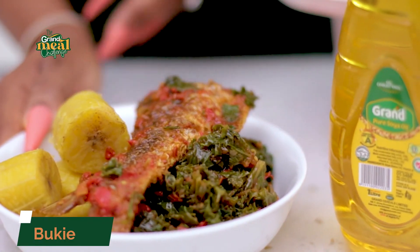Hi everyone, my name is Boki, sometimes called The Kitchen Muse. Today I'm going to show you how to make a healthy kale stew using my Grand Pure Soya Oil.